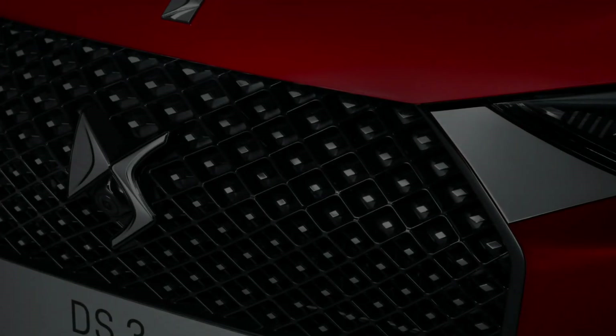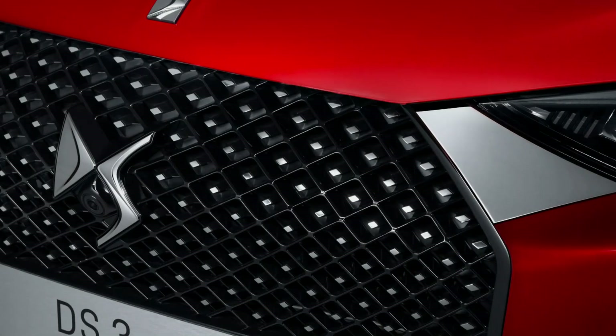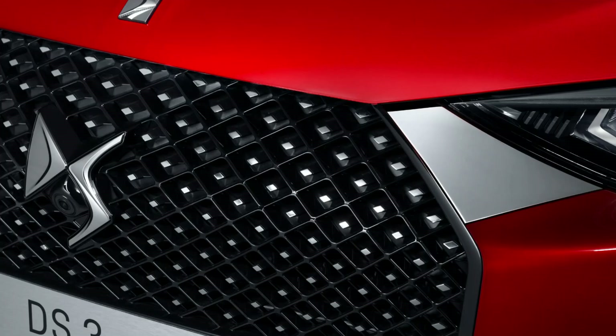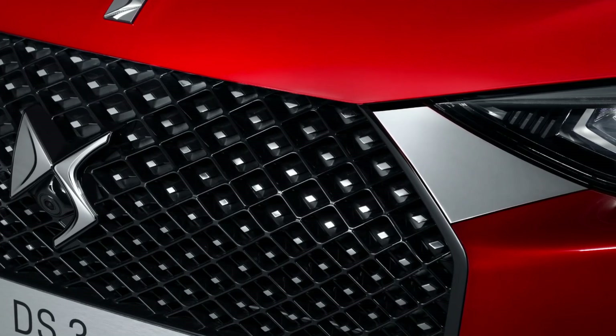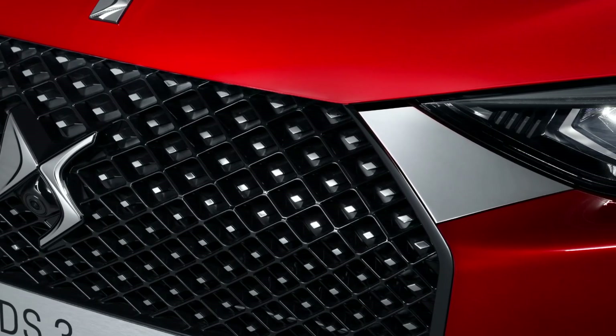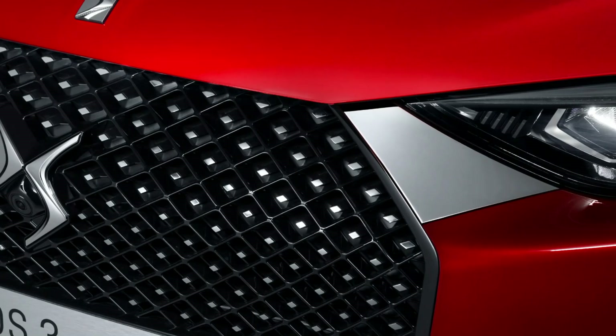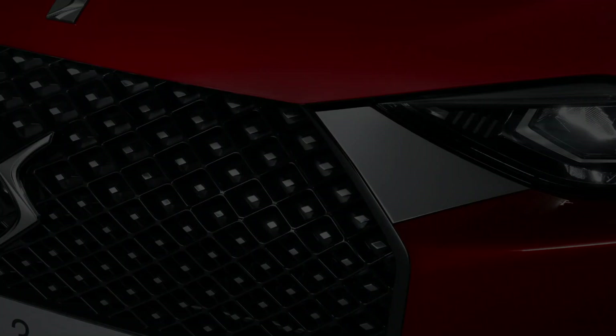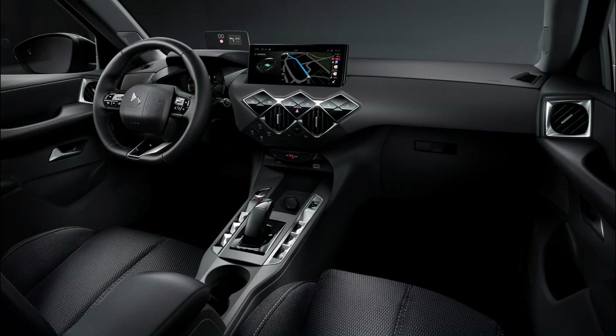The color palette has also been revised with the addition of two new colors — Diva Red and Lacquered Gray — joining the Crystal Pearl, Platinum Gray, Artense Gray, Perla Nera Black, and Polar White shades. All of them can be combined with a Perla Black or Cadet Gray roof for those who want a bi-tone look.